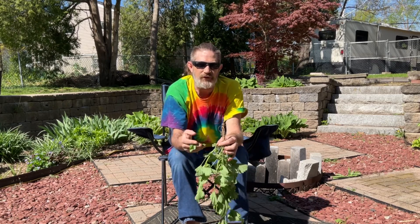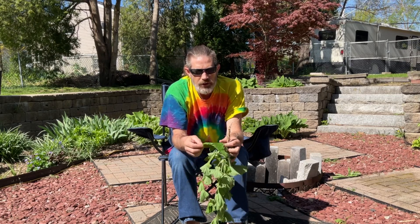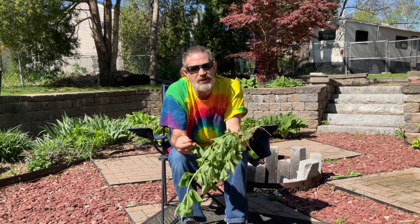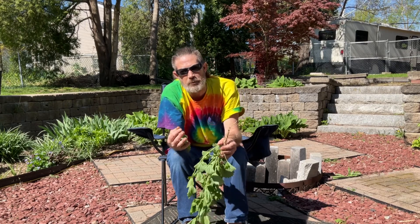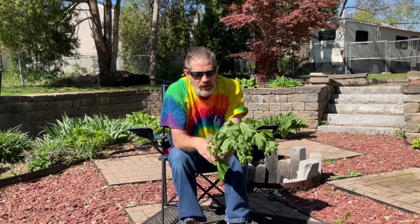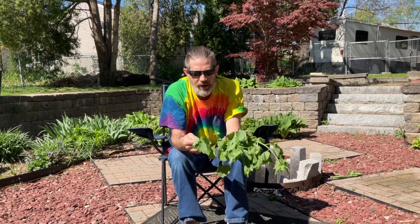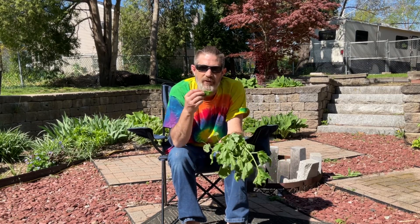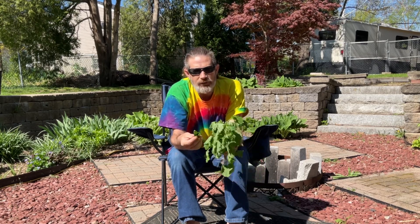The whole entire plant is edible and has a lot of great medicinal uses. The best time to harvest is early spring to late spring — you want to get them before the heat of summertime because then they start deteriorating. They have a nice garlicky mustard flavor.